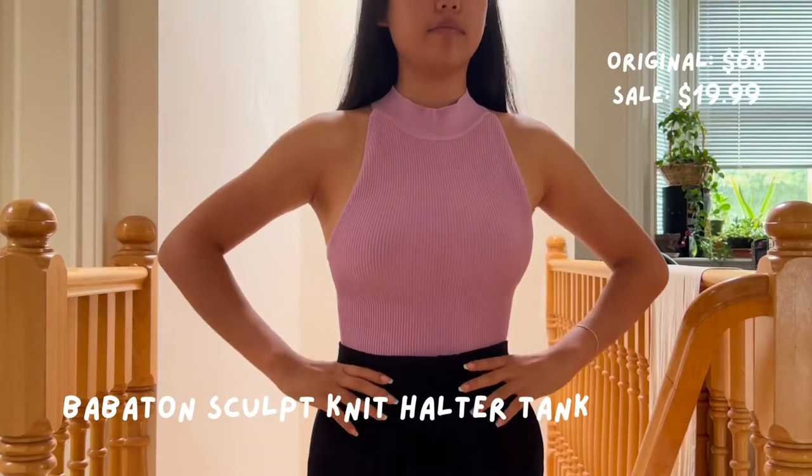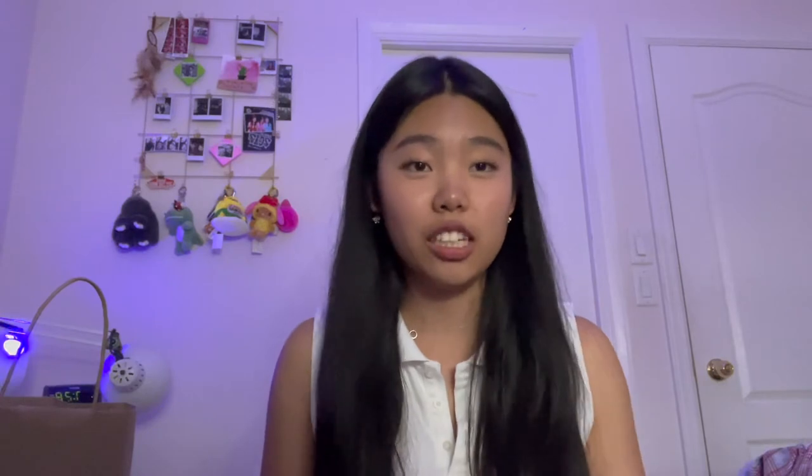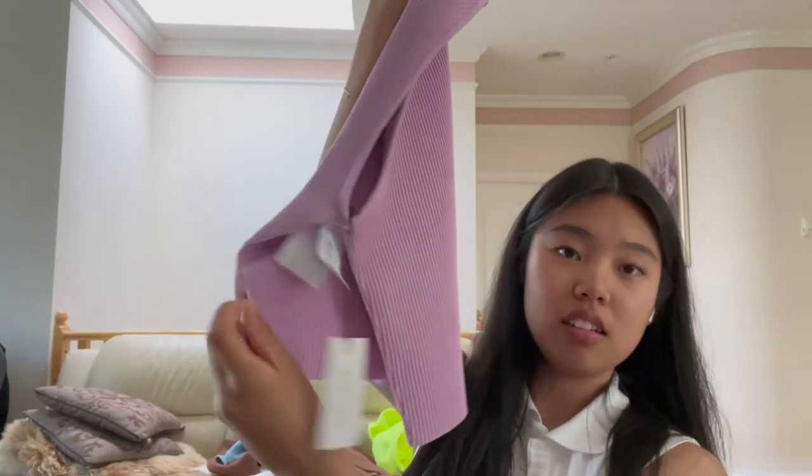The next thing I got is another sculpt knit — it's this lilac-y, purplish-pink color and it is the halter sculpt knit. This one is a size medium so it's a little bit loose, but I think it's still really cute. The funny thing is that when I got it, it was completely ruined — all the seams on the side were open. But I texted my mom and she said we can just sew the sides. So I got it and used the string that came safety-pinned on it to sew up the edges. Because it was so ruined, I got $10 off when paying, so this was only $20.